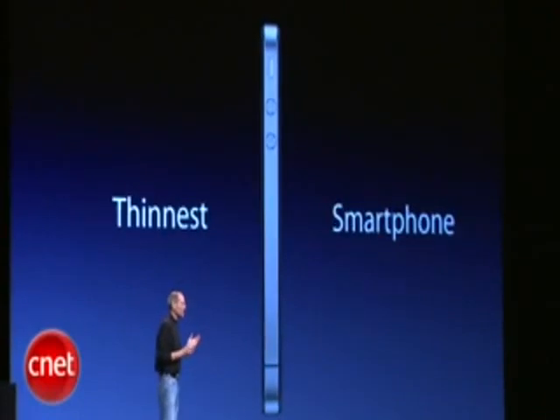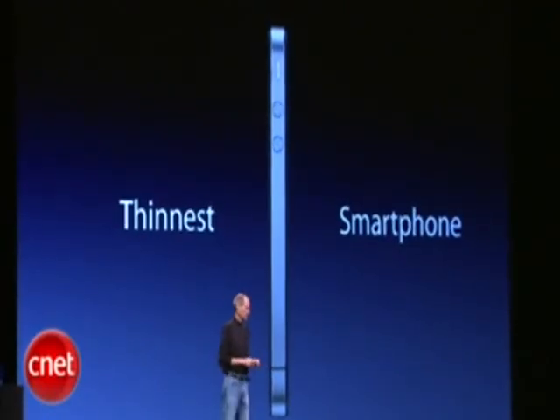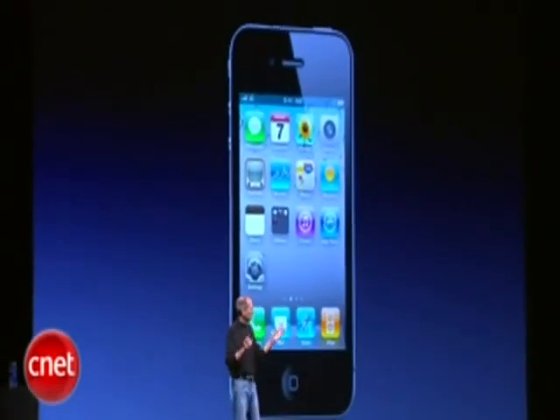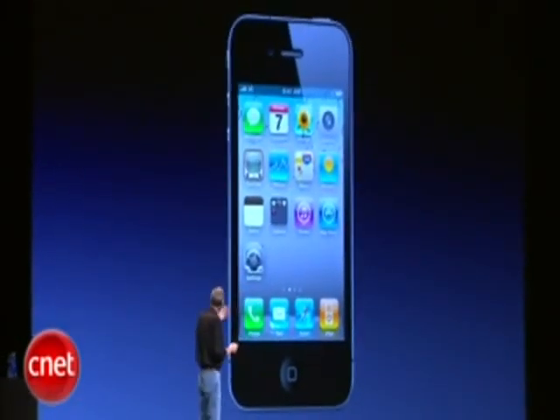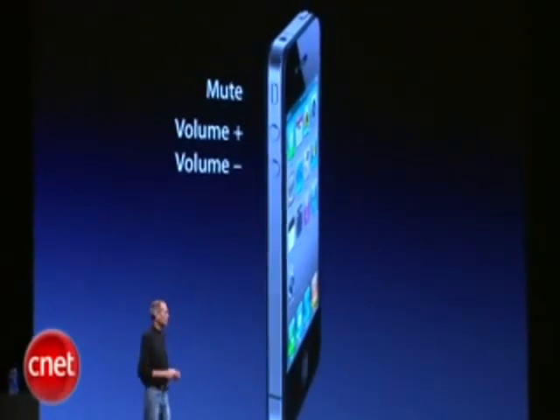As a matter of fact, it is the thinnest smartphone on the planet. Let me point out a few of the external things on it. Here are the volume controls — volume up, volume down, and mute.